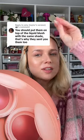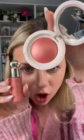You should put them on top of the liquid blush for the same shade. Let's do it — I'm thinking we do shade Joy, because when you see this powder blush you're gonna literally gag. Look at how beautiful this is. I feel like the camera doesn't even do justice to this, it looks absolutely gorgeous.